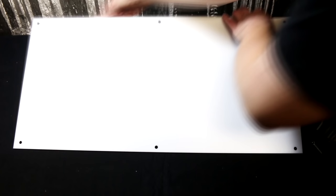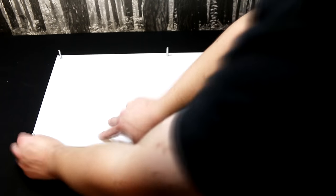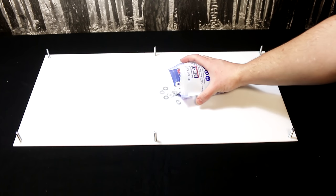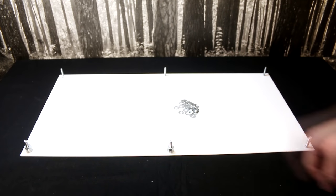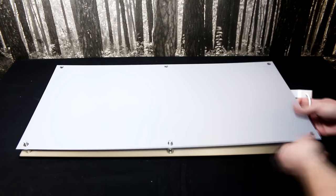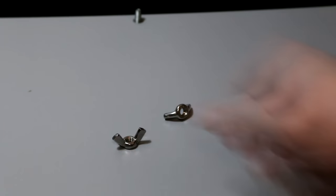Assembly is simple. I pushed through the machine screws so they were all sitting upright. Then, to form spacers, I added 15 washers to each machine screw. With the washers in place, it was just a case of adding the light panel. Wing nuts are used to hold it all together.